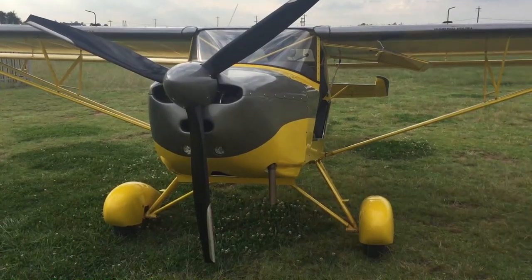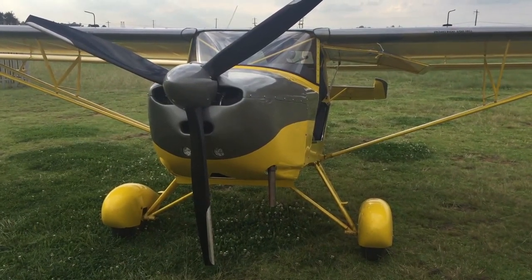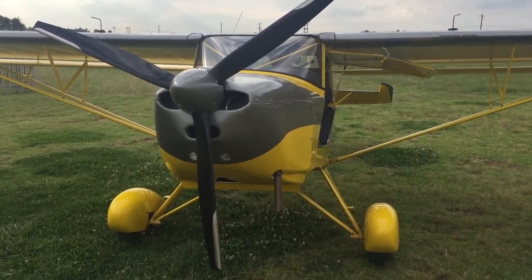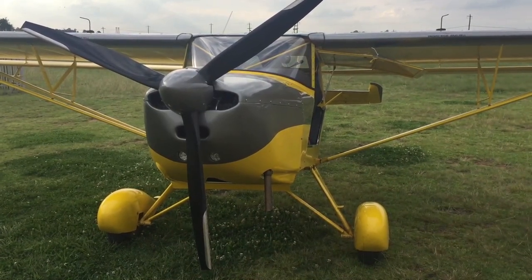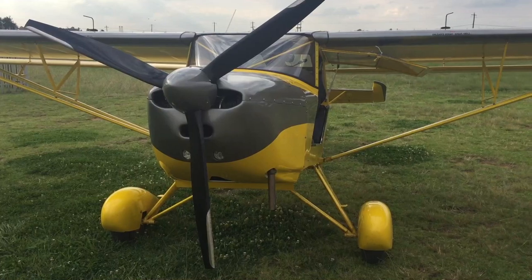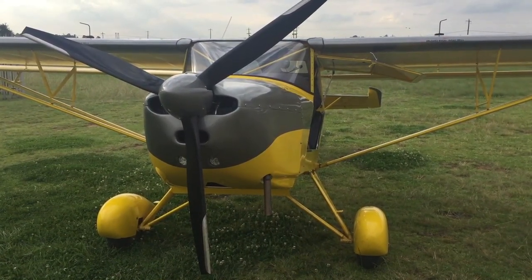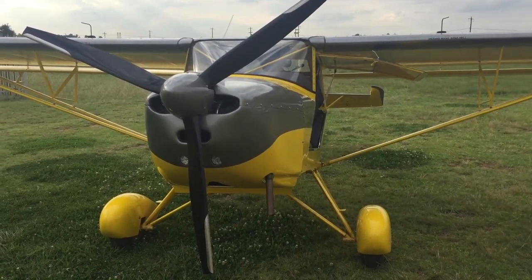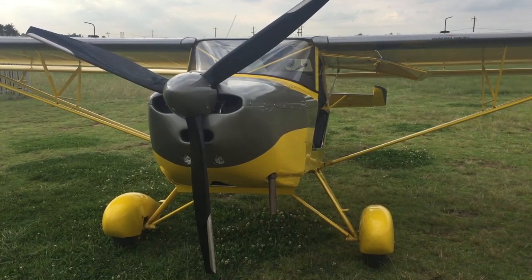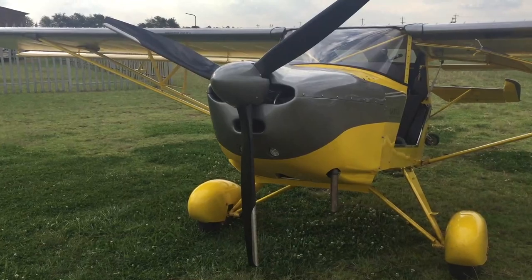I'm standing in front of the new Kid Plains Safari VLA, made by S8 Plains and Kid Plains for Africa and South Africa. This aircraft is equipped with a Rotex 912 Turbo from VZ Power. The max takeoff weight is 700 kilograms with normal factory landing gear, and with the Alaskan landing gear system it's 750 kilograms. The empty weight of the aircraft is plus or minus 380 kilograms.